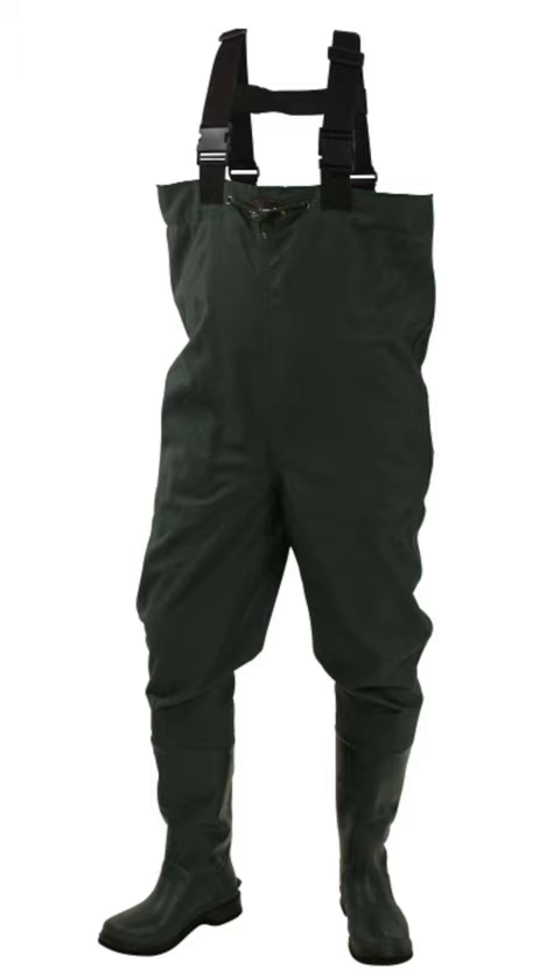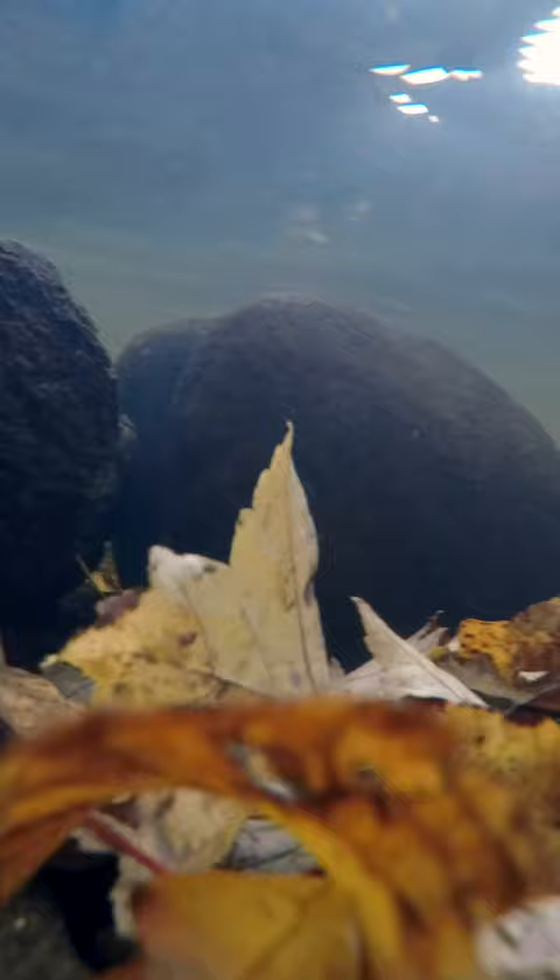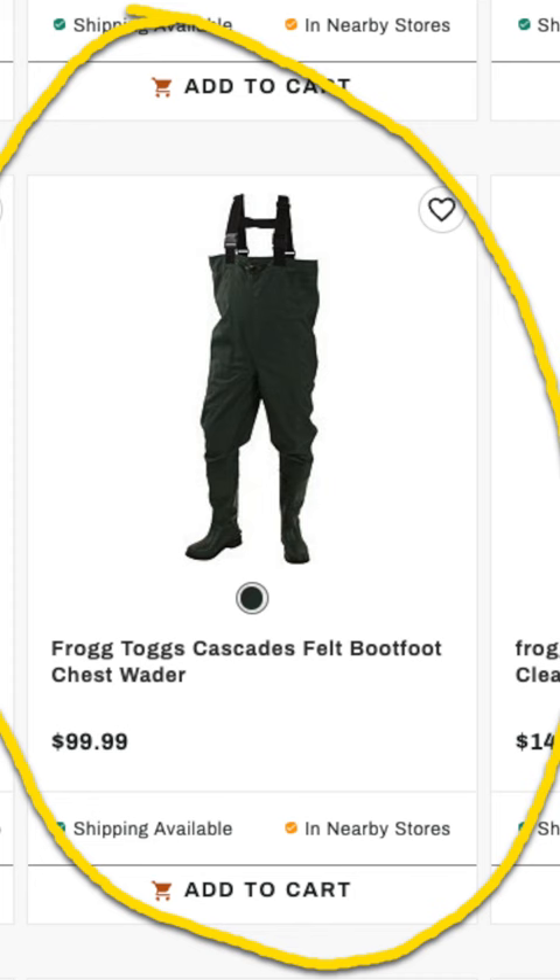Tips from New England's leading underwater leaf photographer. By the time leaves are falling into the water, it's getting cold — you're going to need waders.